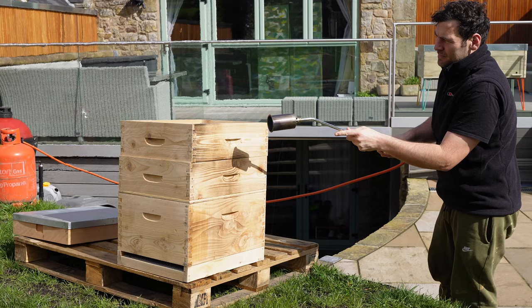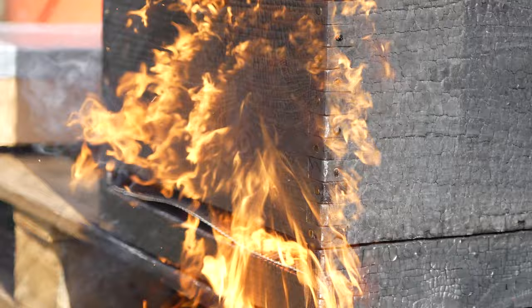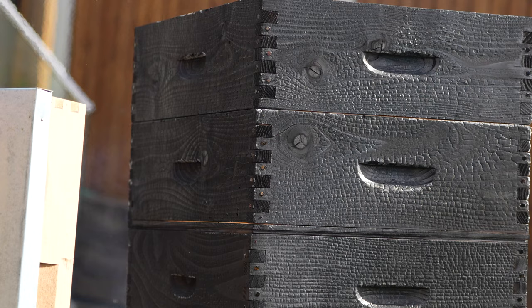Now if you take a look at the wood now, it looks like it's done, but with Shou Sugi Ban you need to go a lot more than that. We're not just looking to give it a little bit of colour or a zebra or tiger stripe — we're looking to genuinely burn the top 2-3mm. You need to keep going until you start to see the wood crackle on the top; it looks a little bit like alligator skin and it really does look like you've gone too far. The idea is to get it as close to catching fire as you can without actually setting fire. You can see it just starts to catch and then the second I take the flame off it stops. This here is perfect — you've got the alligator skin all the way across that top box.